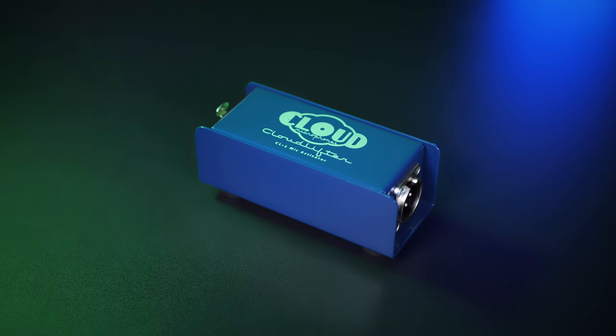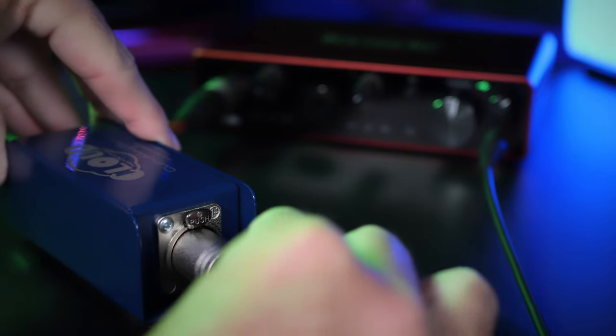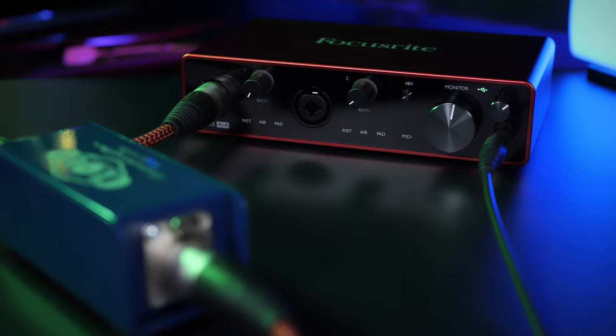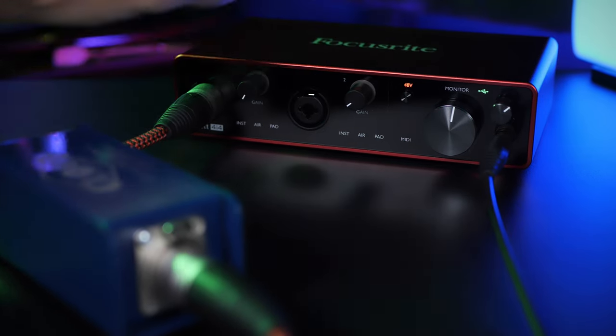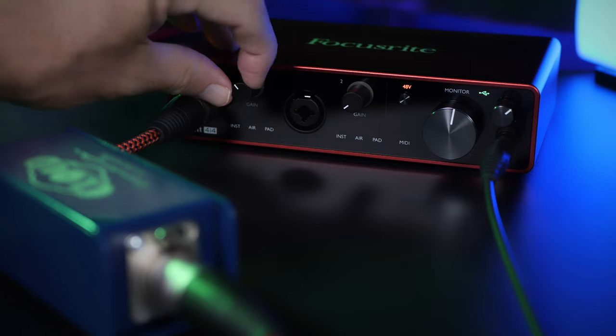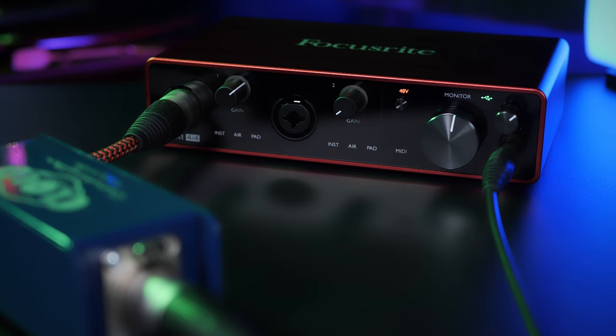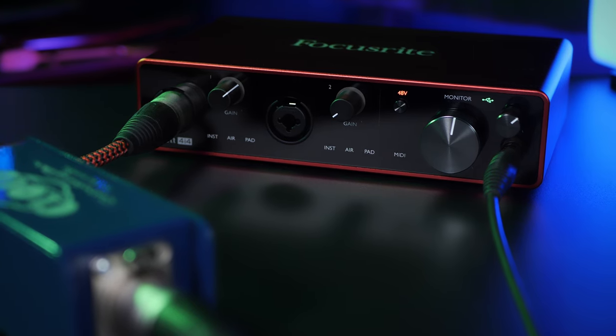By far the most common solution presented for this on YouTube or on internet forums is to use a Cloudlifter. With this little box, you simply plug your microphone into one side, then run a cable from the other side to your audio interface. It uses the phantom power on your audio interface to boost the signal a little before it even reaches the preamps. You'll find that your preamp level is much, much lower when you're using this device, and therefore in theory will have less noise.